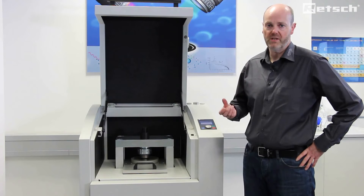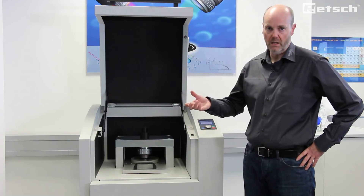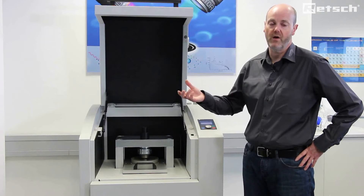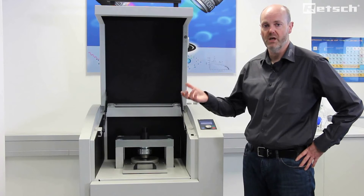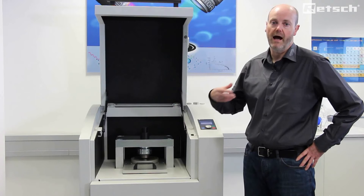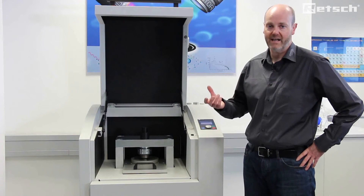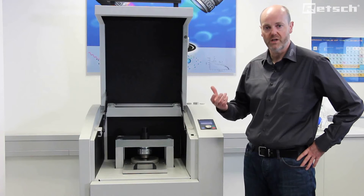Once we have prepared the material in the suitable mill, such as either the vibratory disc mill RS200 or RS300, to analytical grade fineness — typically below 40 microns — we will take that powder and, depending on the physical characteristics of the sample material, add it to a binder to increase cohesiveness.